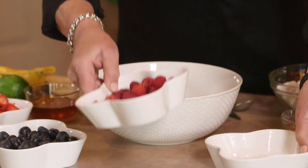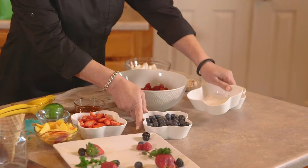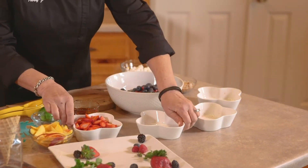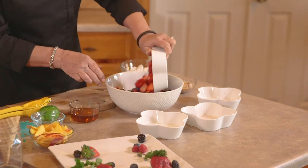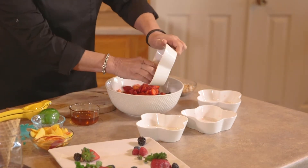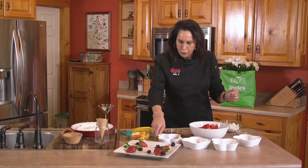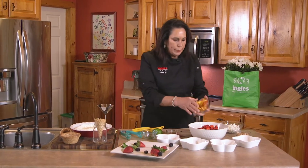We've got some raspberries — it's real colorful, the fruit's colorful, and it just makes a really pretty dessert. I put in the blackberries, the blueberries, the strawberries, and I've cut one nectarine.